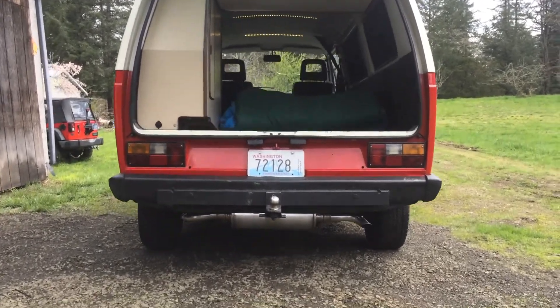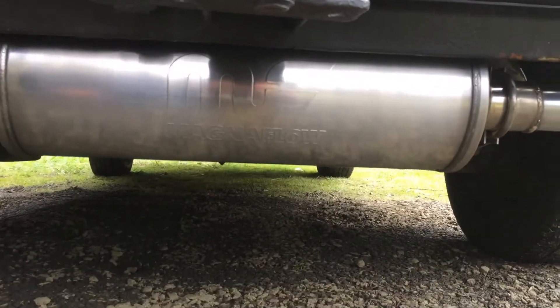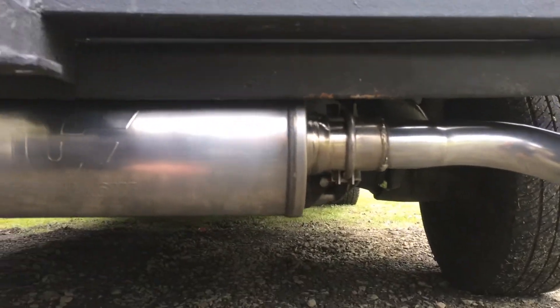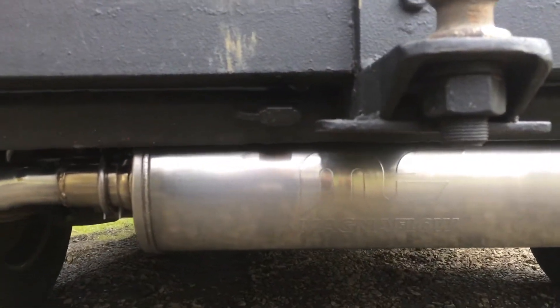We have a Magnaflow stainless steel muffler, six inches around, with two-inch inlet and outlet. It's a straight-through design with the inlets and outlets right in the center of it — a really nice design.